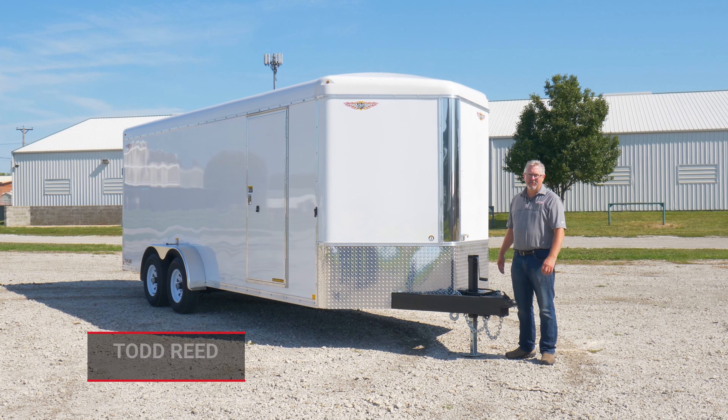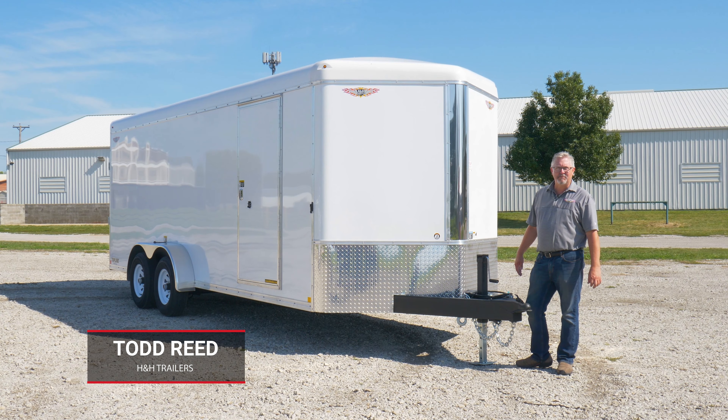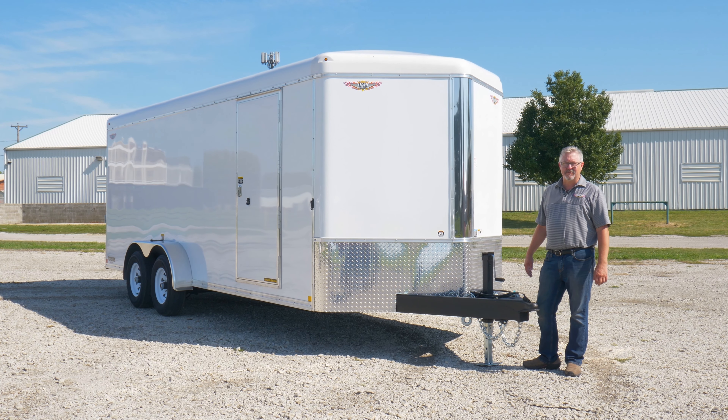Hi everybody, Todd here with H&H Trailer. Today we want to show you a little bit about our Topline Prograde Cargo Trailer.